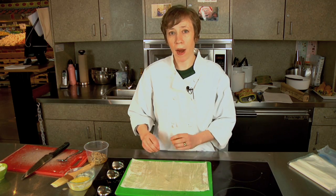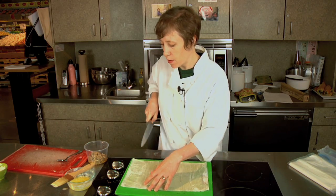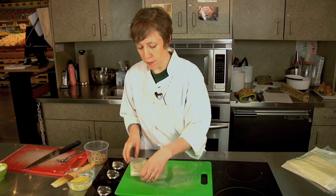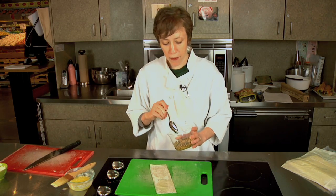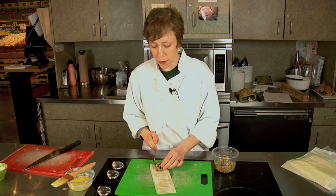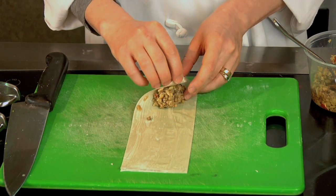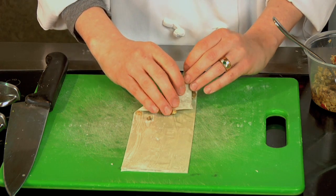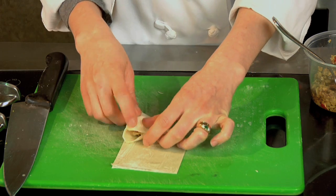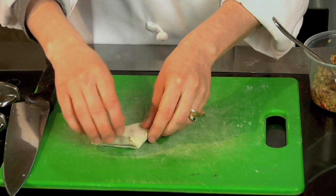I'm going to show you how to do a wrapping technique for a really quick appetizer. I'm going to slice a strip off the end of the phyllo and put the extra aside. I'm using some mushroom bruschetta and I'm just going to put a little bit right at the end. Then fold it over into a little triangle — you don't have to worry about sealing this first fold. Over and up, over and up, kind of like folding a flag when you were little. Over and up, and that's it — it kind of seals itself.